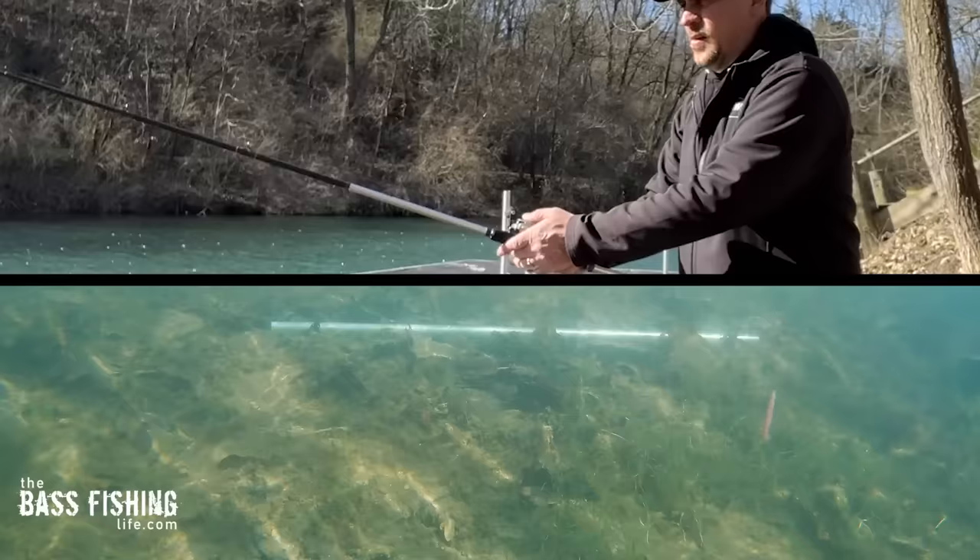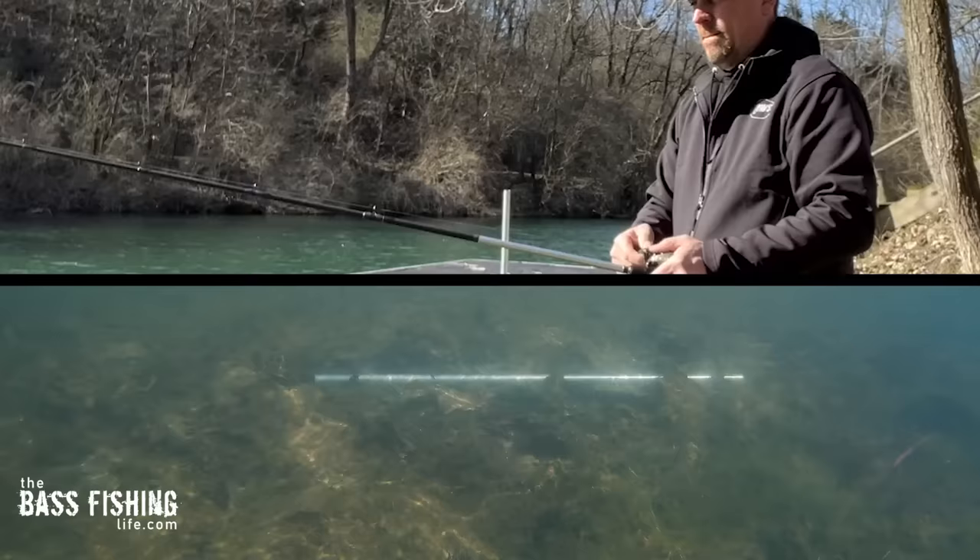This is one of those retrieves where what we think is going on and what is actually happening — especially as far as speed and the amount of territory covered — is not the same. So if those fish are finicky and it's not an aggressive bite, we really have to be careful, because a small movement here makes a huge movement under the water.